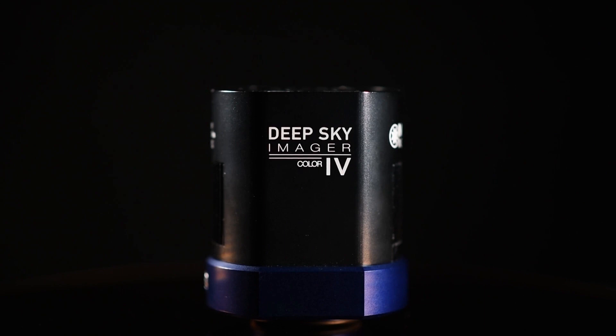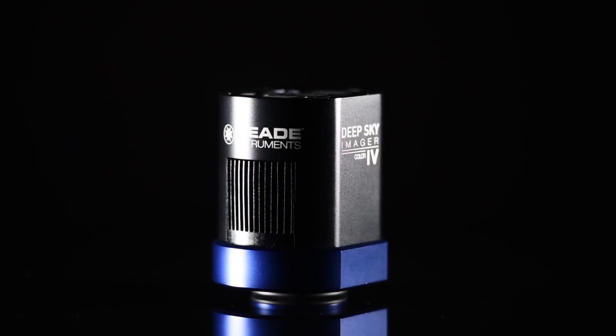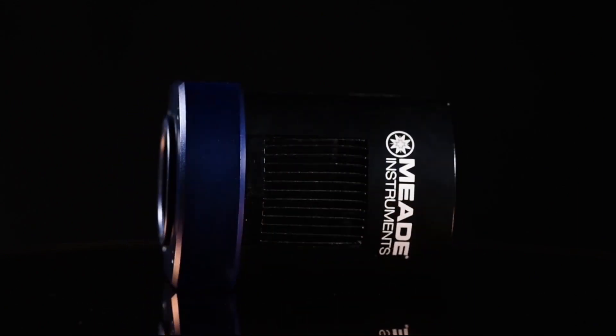Meade's Deep Sky Imager Camera Series is back, and more advanced than ever with the DSi-4. Check out one of the most versatile astronomy cameras on the market. Equipped with a 16-megapixel CMOS sensor, the new DSi-4 is the ideal camera for all your astrophotography pursuits.